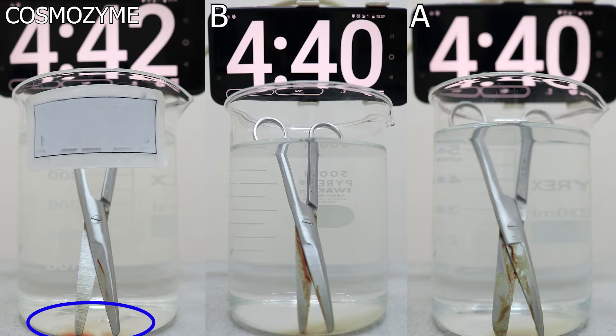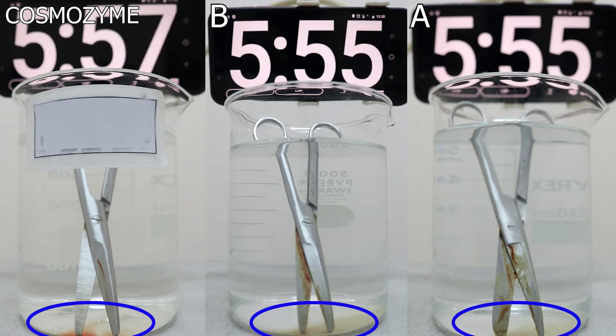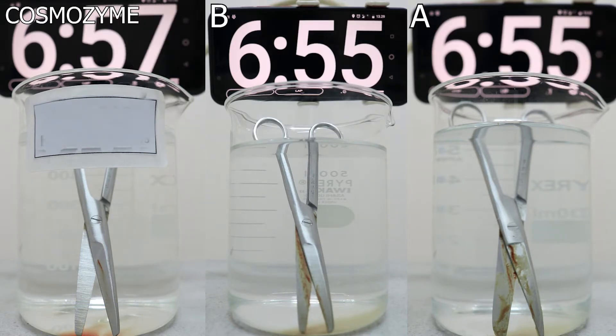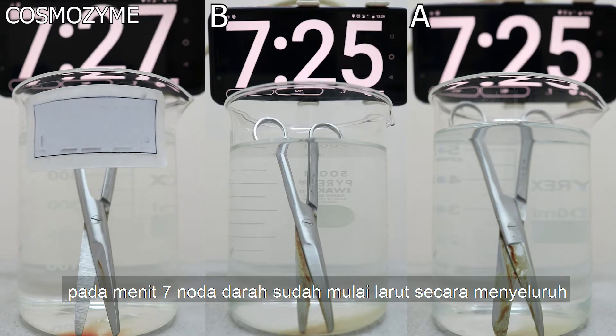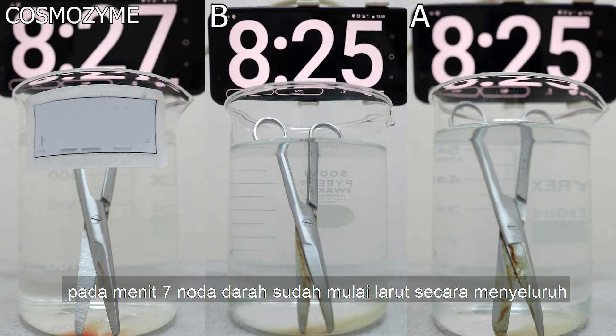The blood stains start to dissolve. We can see at the bottom of the beaker more blood is dissolving. In seven minutes, more blood starts to dissolve evenly. We can see the difference in the blood on the surgical instrument.